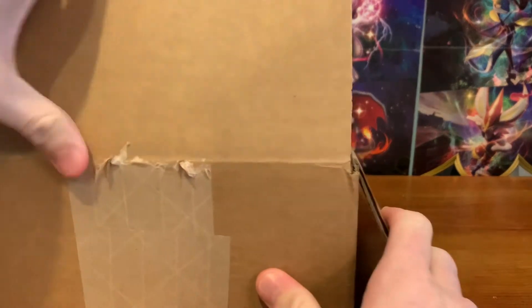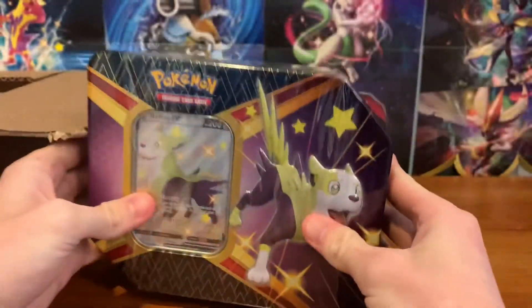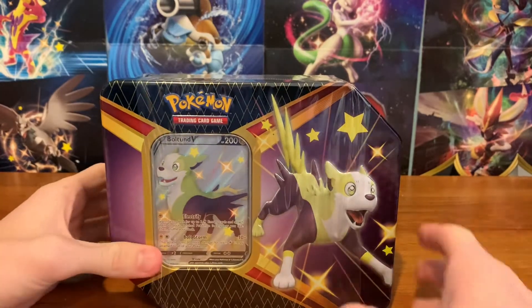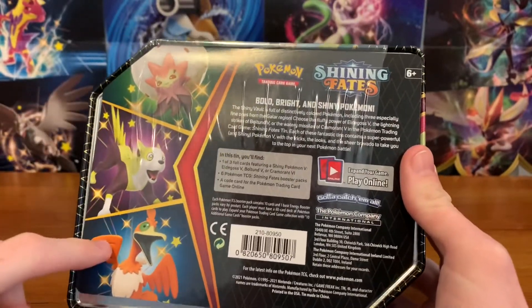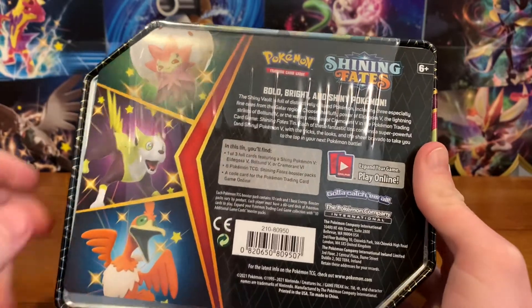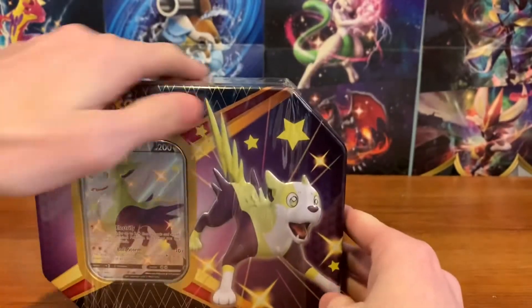Alright guys, I can see inside — which version is it going to be? It is Boltund, I was right, wow. That's my second favorite, so I will definitely take that. So let's check out the back of this. See here's the other ones — you got Cramorant, Boltund, Eldegoss. People call Cramorant the Cheeto Bird, and I kind of like that, it looks cool. And as you can see, the wrap on this is really weird — it only goes to here, it doesn't get the edges. It's like a weird shaped tin.